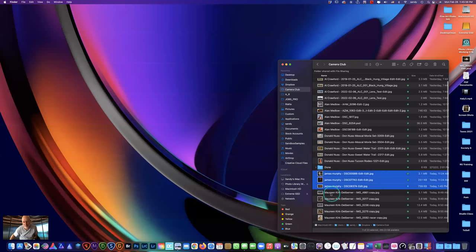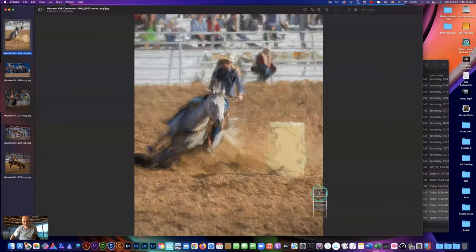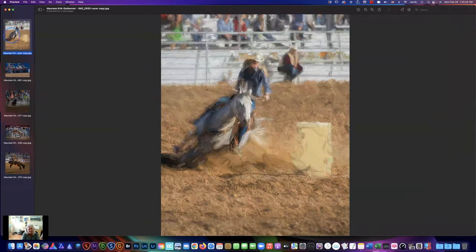All right Maureen, let's have a look — it's a hard act to follow. Since it was Tucson Rodeo last week I thought I'd go with the flow. These I took — I don't know, around 2012, 2013, or 2014. It's a barrel racer and I took it into Topaz and did one of the abstract styles on her. I liked that both the rider and the horse are so intense and focused. The barrel had a brand name on it so I removed that.